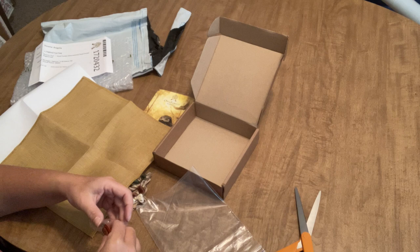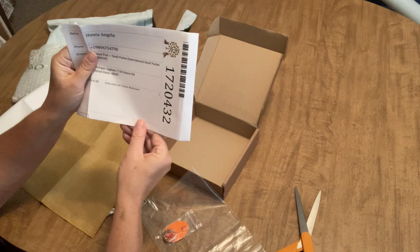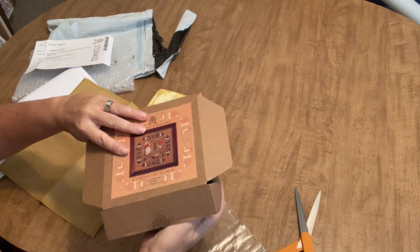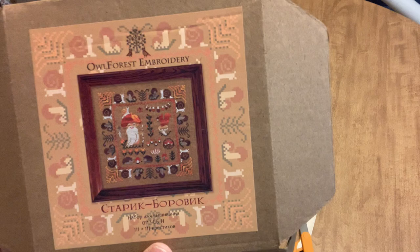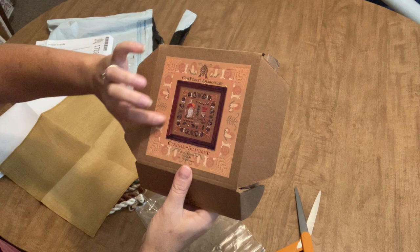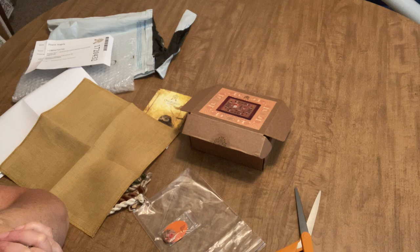I won't be able to start the Father Mushroom kit until September 1st, but I am so excited to go out on a limb and try something completely new. I'll link everything I showed you today in the description. I'm thinking of stitching this one for my sister — she has mushroom canisters from the 70s in her kitchen. That's all I've got for you today — thanks for hanging out, leave questions in the comments, have a great day, and I'll see you soon!